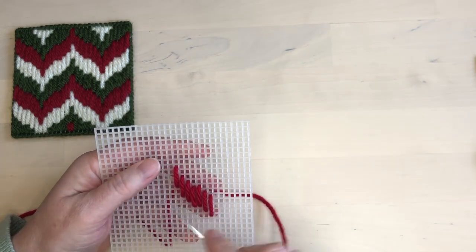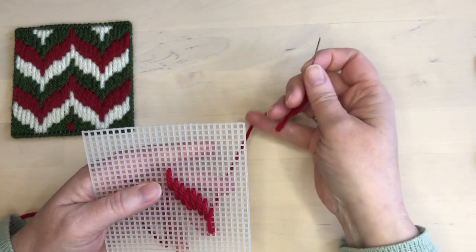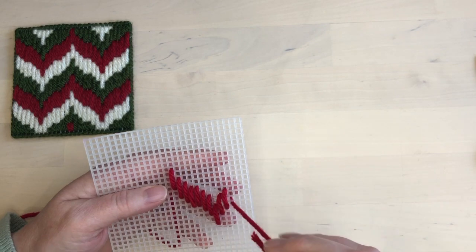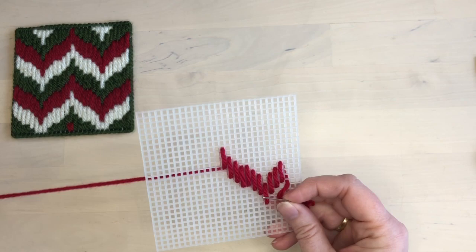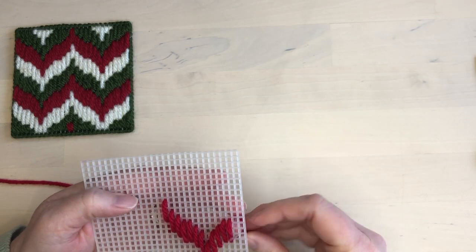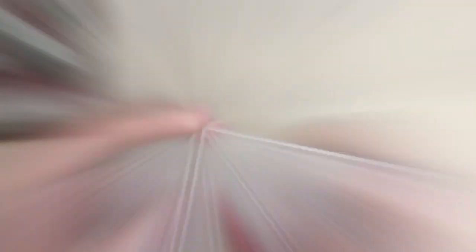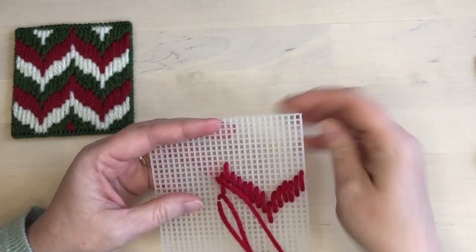Then down one step two more times, and then the final stitch is down two steps. This is the base shape of the flame, and I'm going to repeat that going up. So the pattern is: two steps, one step, one step, zero steps, one step, one step, two steps. Once one side of the row is stitched, we'll come back to the other side and stitch it as a mirror image.